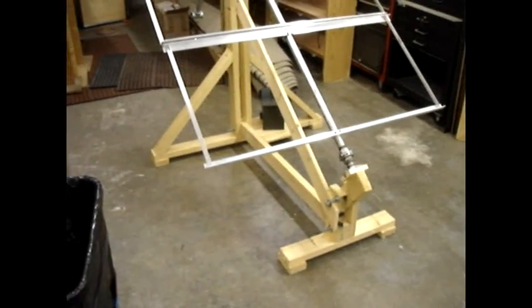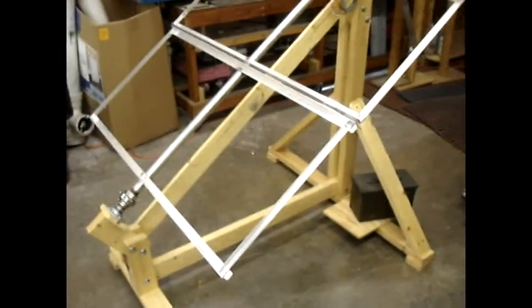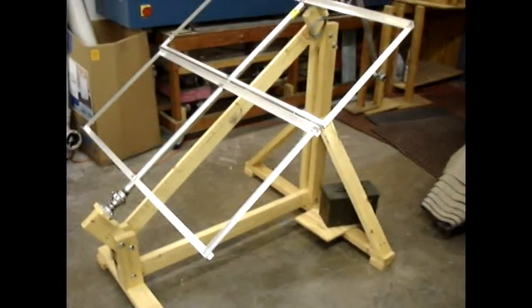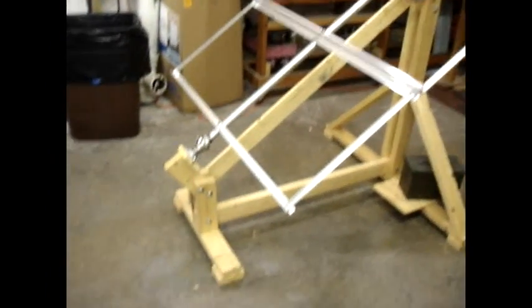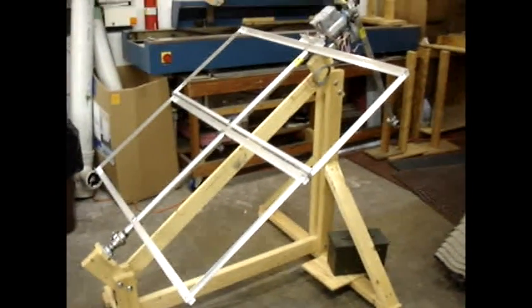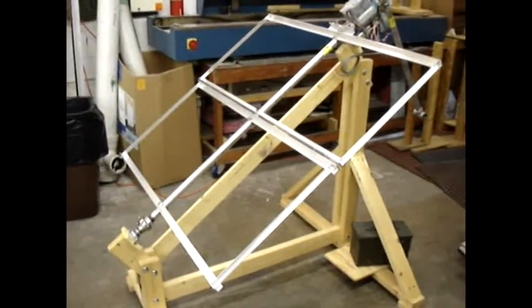I'll probably make some changes to it between now and then — like putting a crossbar in the center to better support the solar panels. I actually filmed an assembly sequence out in Arizona when I put it together for use out there and somehow managed to accidentally overwrite it, so I'm setting it up here in the workshop and filming it again just so I have it for the website.